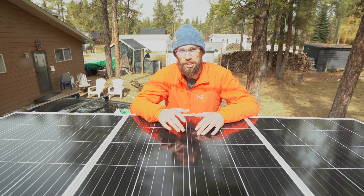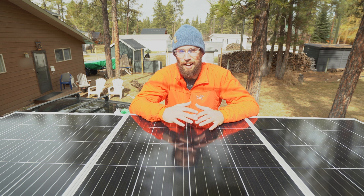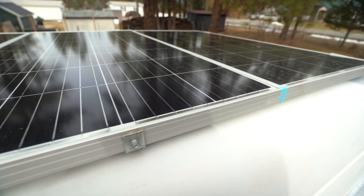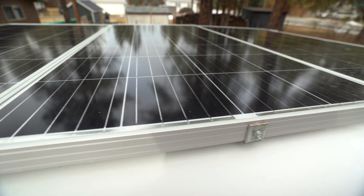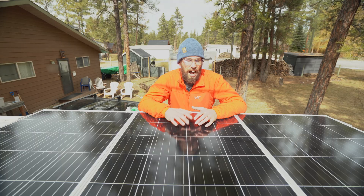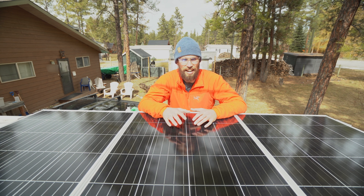Right here I have three of the Renogy 175-watt rigid solar panels. They have performed really well ever since we've had them — I haven't had any problems with them. But one of the things I wanted to talk about was the fact that I haven't relied on them as much as I thought I could.